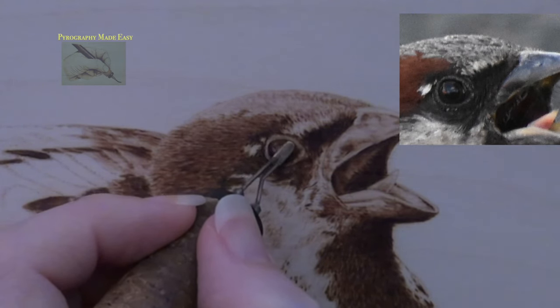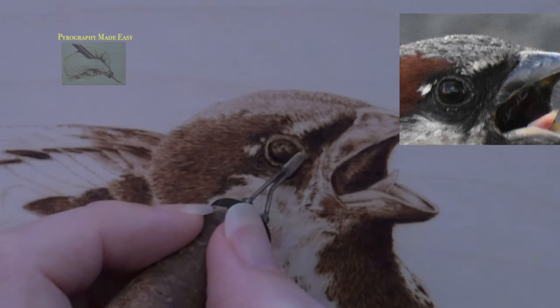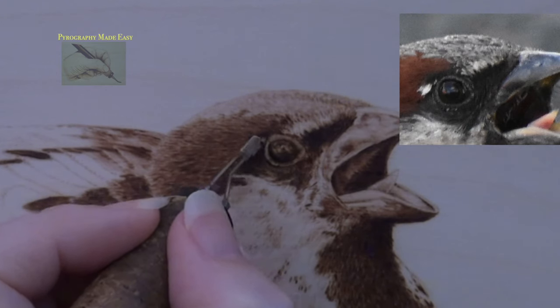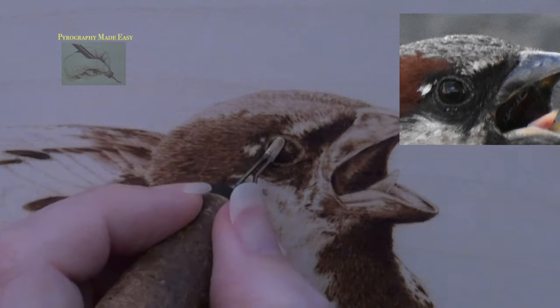Use a writer pen tip and finish the reflected light area on the eye — I am using Colwood's C standard writer. It is not necessary to create an exact replica of the reference photo; just create some spots of reflected light in the general area and it will look good. Just make sure to curve the spots so they match the curve of the eye. Also, it might be easier to use a writer pen tip instead of a shader for this small area.